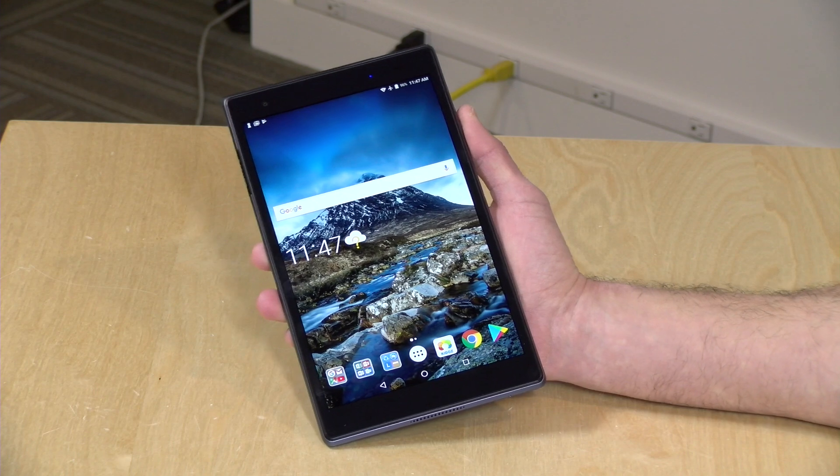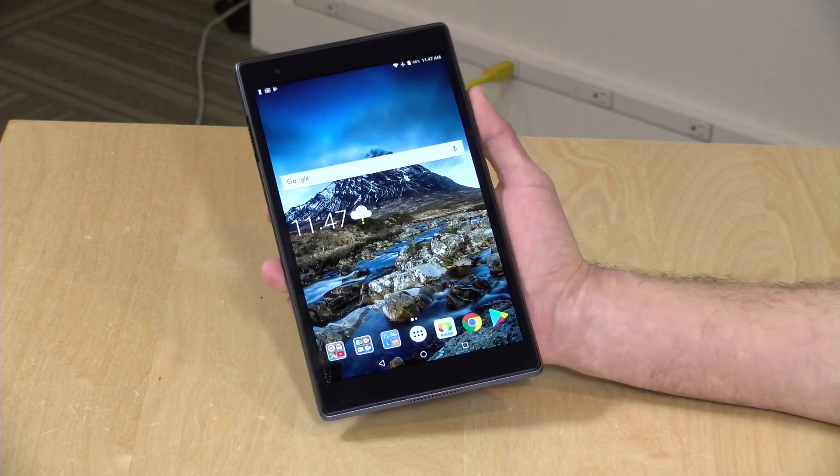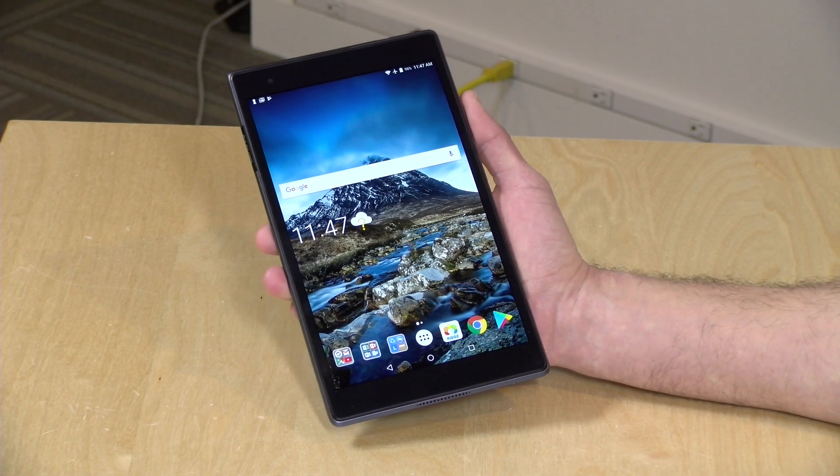Hey everybody, it's Lon Seidman, and we're taking a look today at the Lenovo Tab 4A Plus. This is an 8-inch Android tablet that has 4G LTE built in, yet costs under $230. Not a bad deal from a name brand manufacturer, and we're going to be taking a closer look at this in just a second.